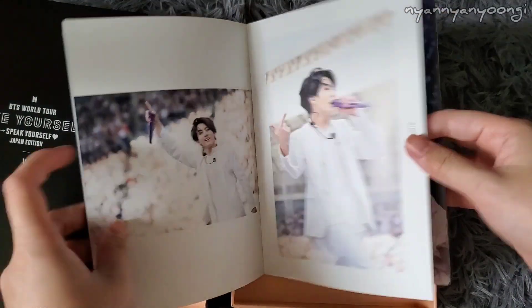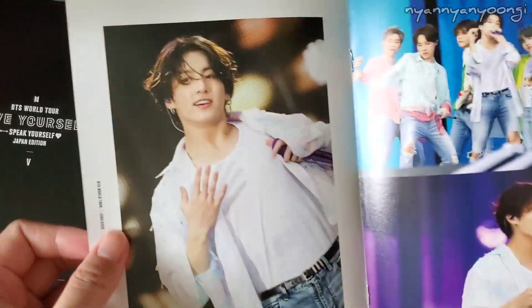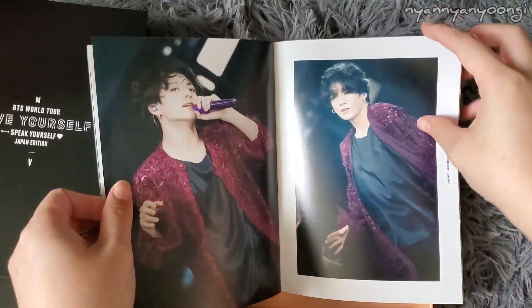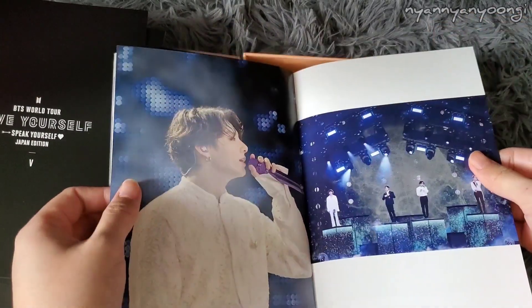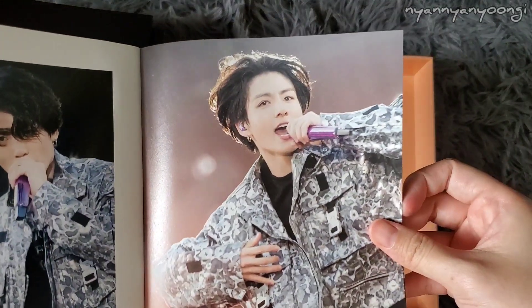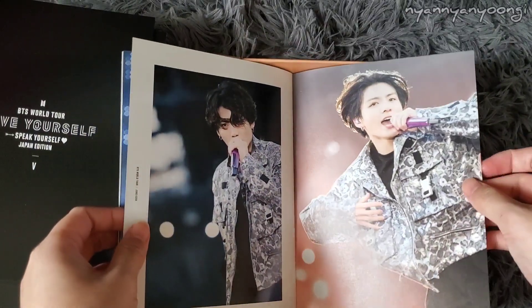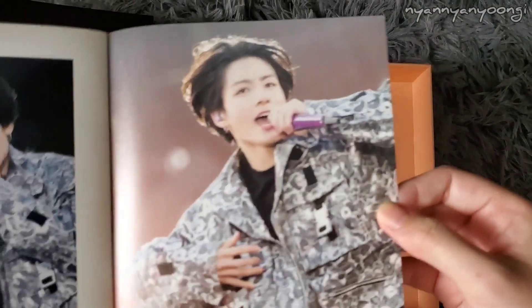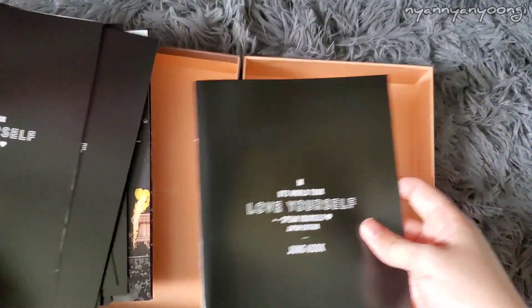Jungkook's photobook. Euphoria. Look at him — he looks so cute. I miss BTS. I feel like I haven't seen them in forever, even though I see them every day in pictures and stuff. He looks so young here — look at his forehead. He looks like a kid version of Jungkook, and then this one is the adult version. And then the cake, because arms. So those were the photobooks — that was the DVD version.